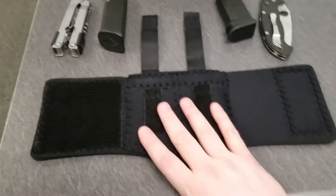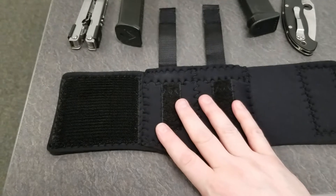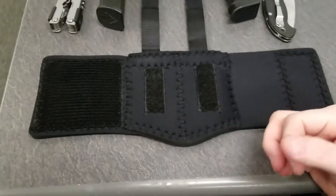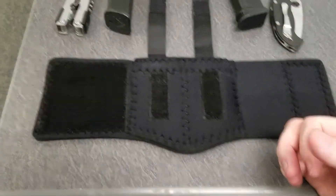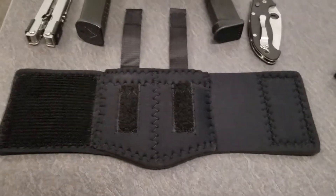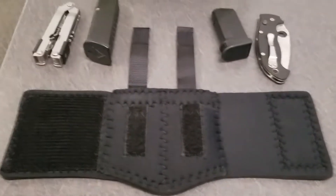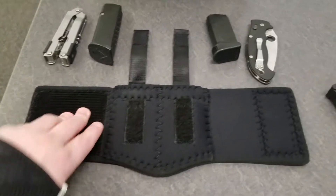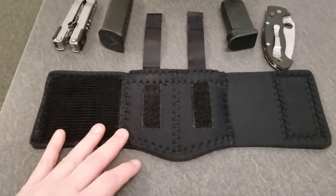I've been wearing it about a week, and I don't see any issues with it so far. But if you have larger ankles, on up through cankles, this is going to be a very tough sell for you.